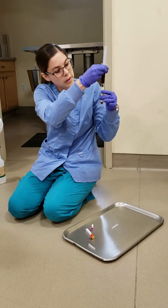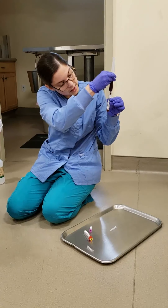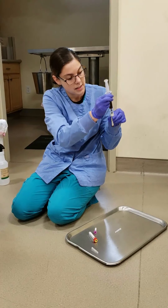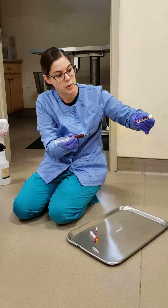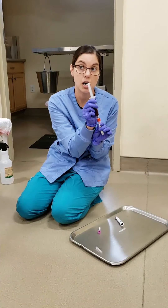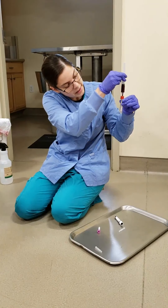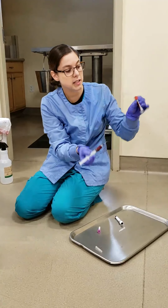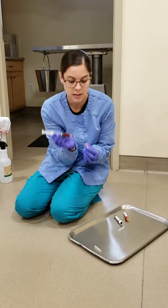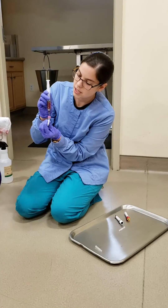We start with our non-additive — 90% of the way to that line. We want to invert it. Then we want to do our serum separator tube, making sure we're filling it to that line, and again we want to invert it. Then into our small lavender top tube.